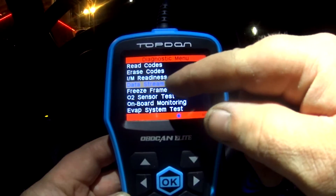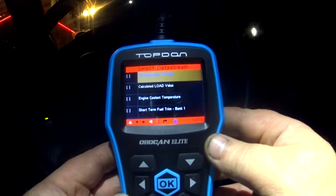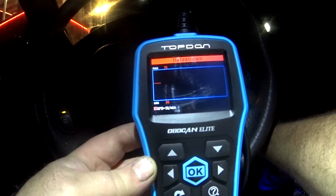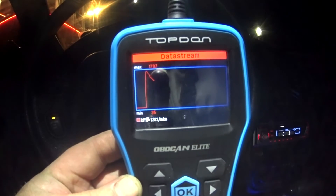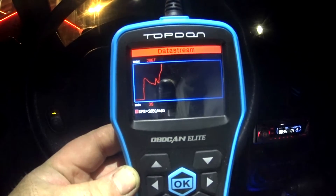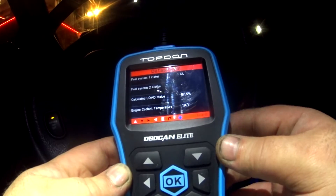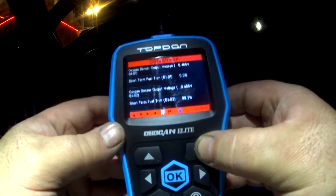Scrolling down to data streams — let's hit that real quick. I can go through and select view graphic items. Here's all the stuff I can see a graph of — quite a few things. Let's say engine RPM; I'm going to check just that. And there — showing a graph of RPM. Pretty neat. You can also group many things together on that graph. Clicking view all items — everything right down to engine coolant temp, intake air temp, absolute throttle position, oxygen sensors, and it just goes on and on.